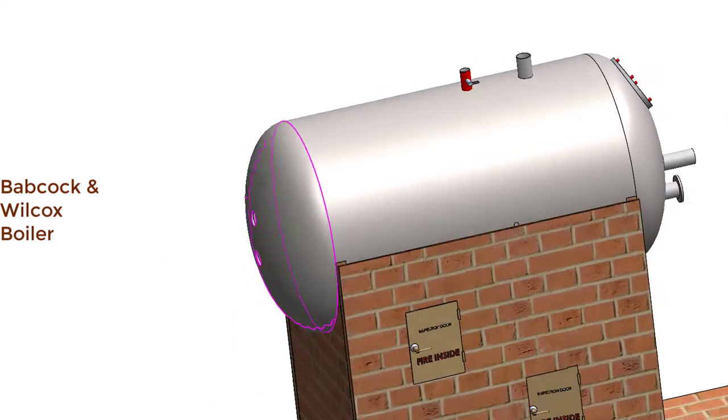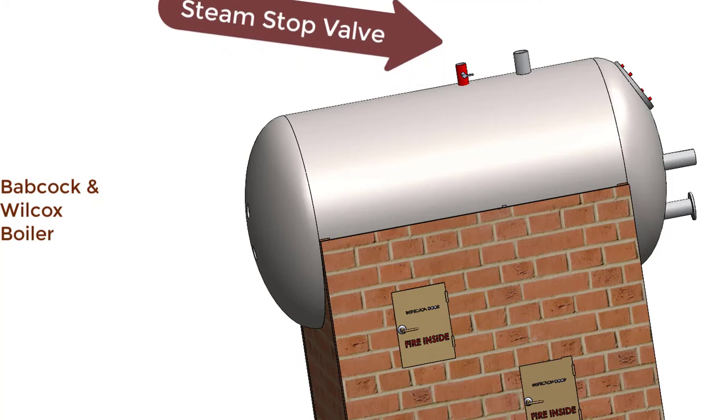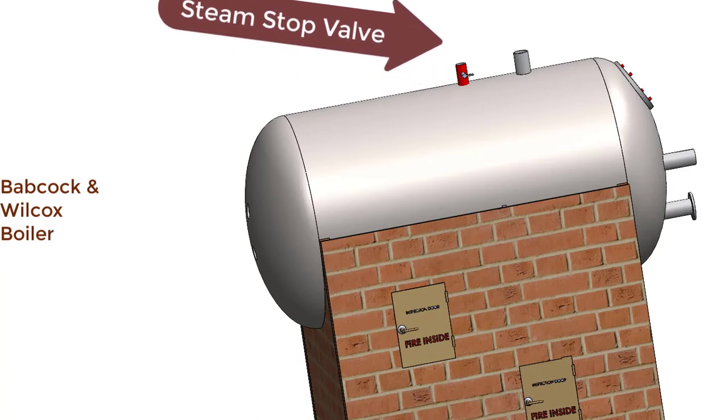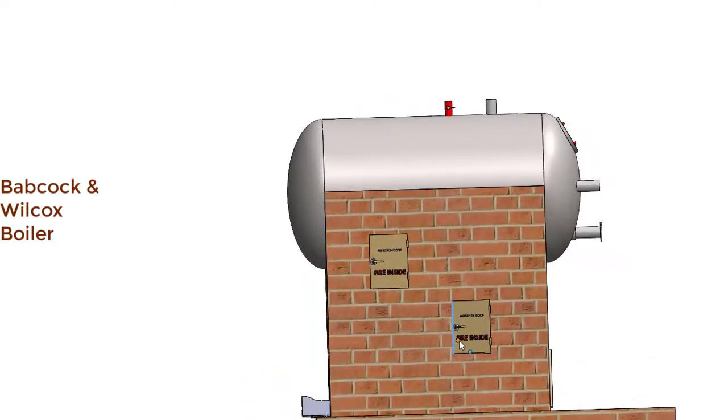This red colored pipe is the steam stop valve, which regulates the flow of steam — in case it is superheated steam — to the turbine. The superheater is situated inside the combustion chamber, which we will see after some time.